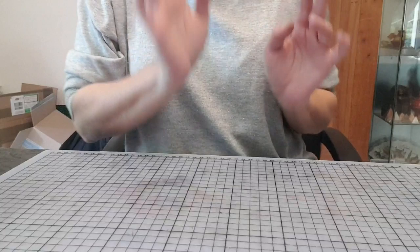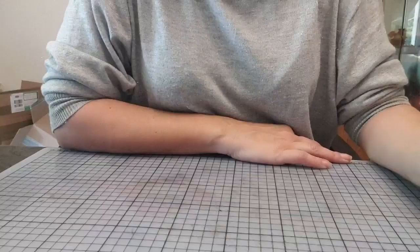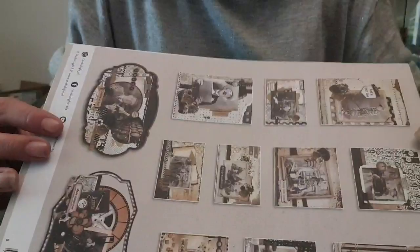Je l'ai réalisé avec un bloc carterie, du papier craft et du tamponnage. Je l'avais fait pour vous faire une petite fête des pères qui percute. Sauf que le problème, c'est que je l'ai fait avec ce bloc carterie qui est juste magnifique.